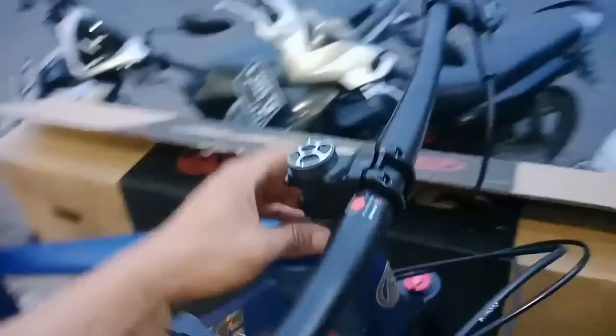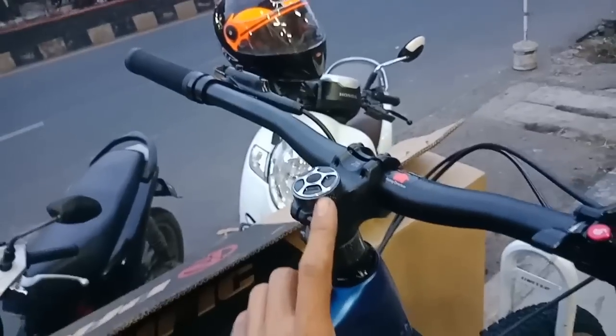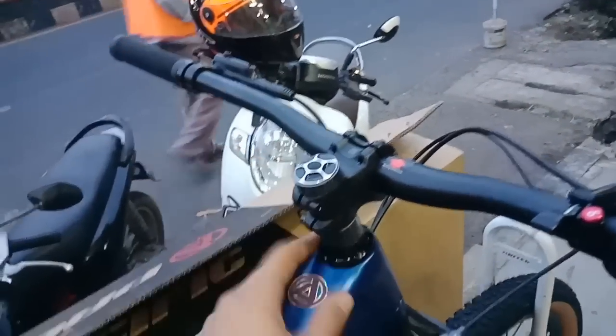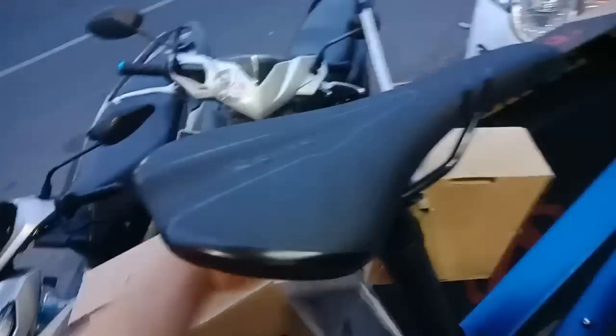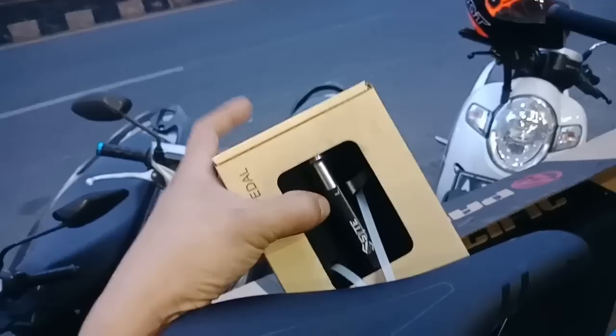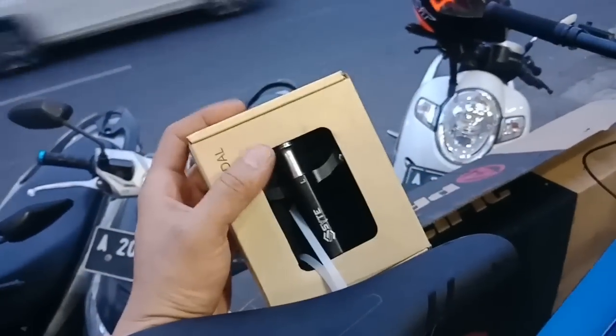Ini yang keren nih, model seatpost-nya carbon - cakep model seatpost-nya, carbon pisan ini. Saddle-nya juga dari SUNTOUR, sudah yang terbaru 2021. Dan ini pedalnya kejutan teman-teman, sudah bearing ini dari SUNTOUR, keren pedalnya juga ada dus-nya, mewah.